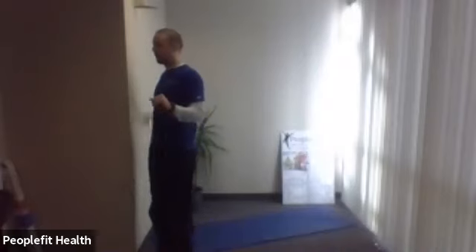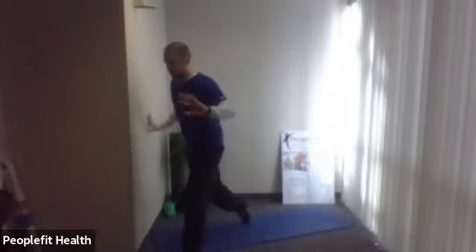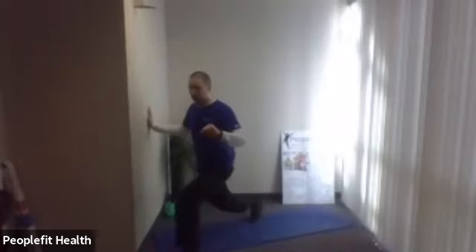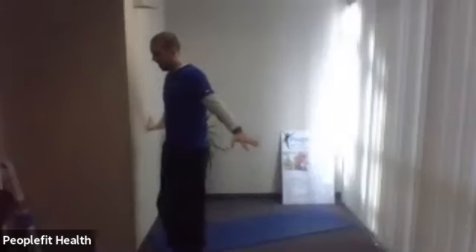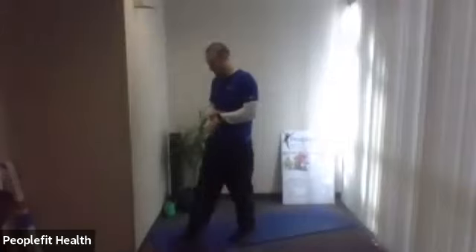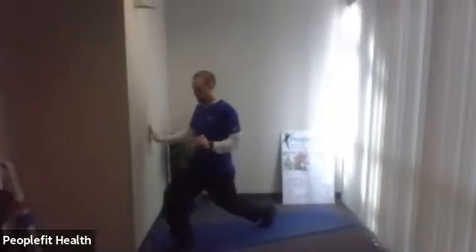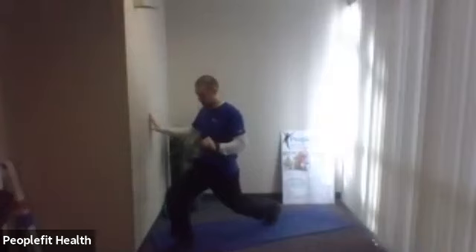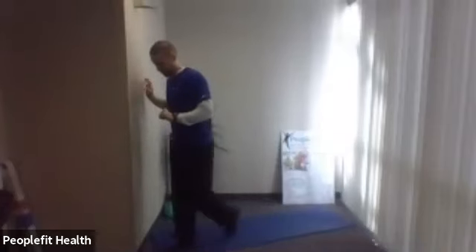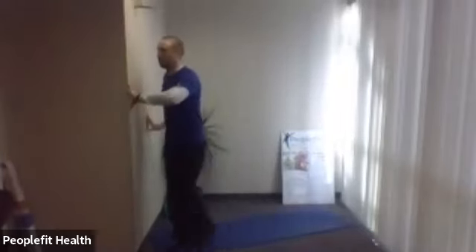Drop down a little, back up. You can go all the way to the ground if you feel comfortable going down with a knee. We've got one more right here. Okay, we're up tall. We're going to change the feet. Here we go. Last one right here.